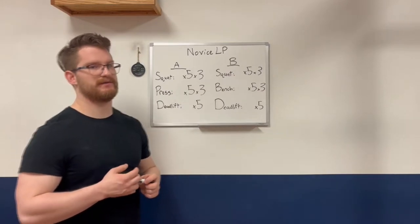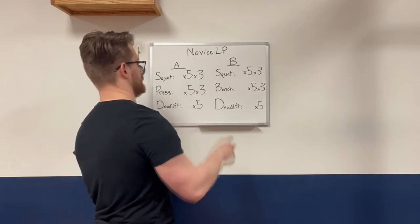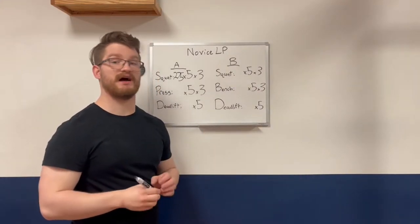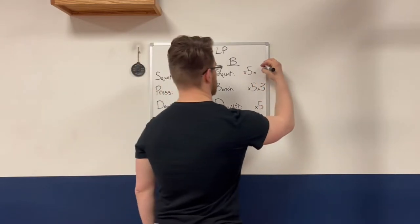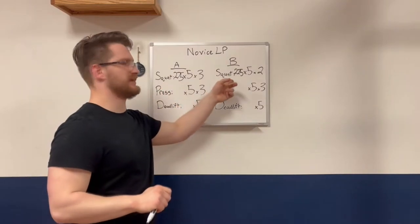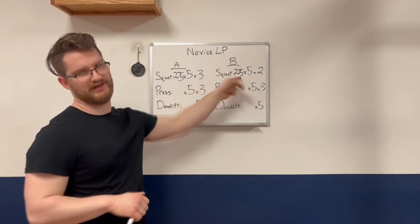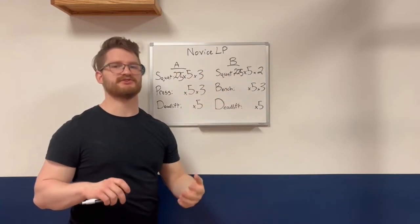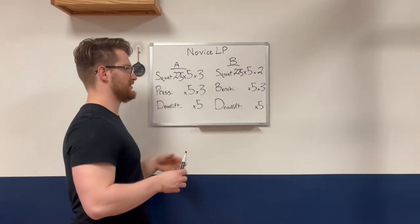After running the program for maybe one to three months, you'll need to start making modifications. The first thing that will need to be modified is the squat. Let's say you're squatting 275 for three sets of five and it looked a lot slower than last workout. We're going to add a light day — two sets of five at about 80%, so around 225. This extends the time between weight increases, giving the lifter more time to recover, a psychological break, and enough stress to avoid detraining.